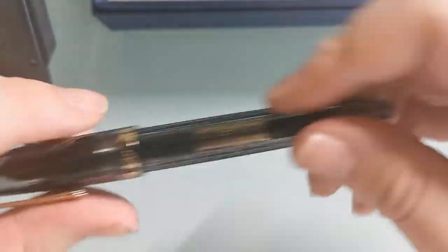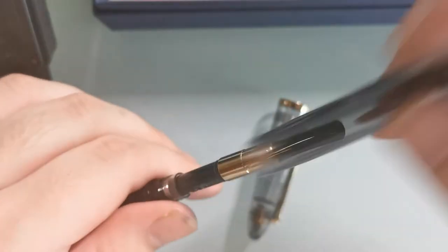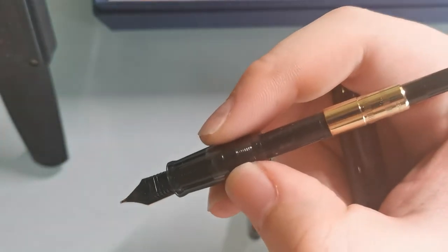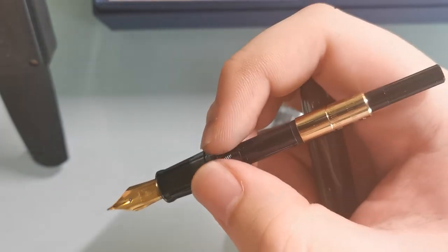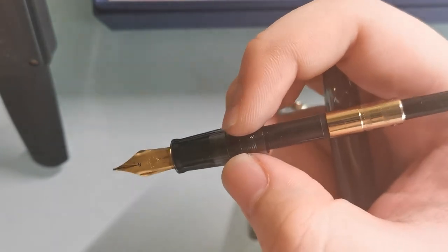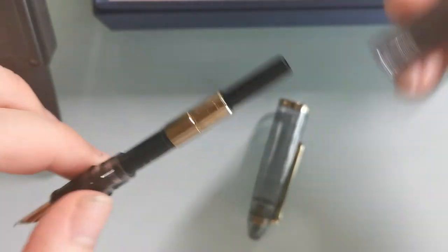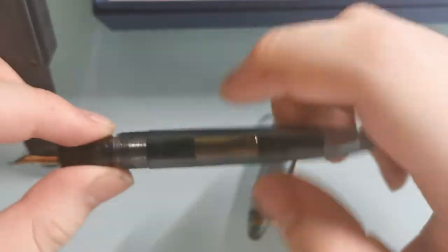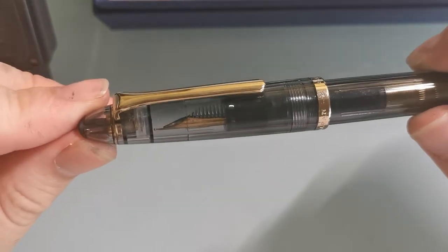Using the translucent variety as an example — inside fits a standard Sailor converter. Some have complained that the Sailor converter holds too little ink, and it's definitely less ink than a Western standard international converter, like those that go with Schmidt and Bock nib units. But it holds more than the Pilot Con-40, and to me honestly it's not too much of a problem — I'll just refill it when the ink runs out.